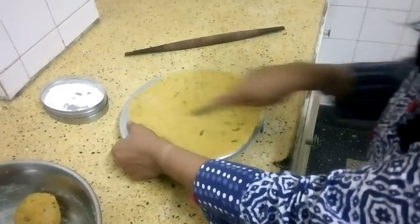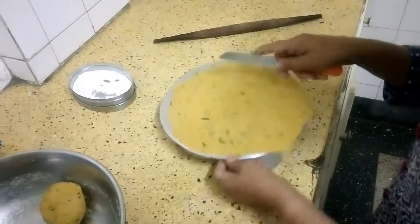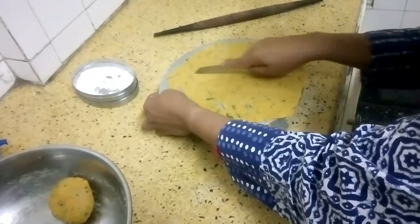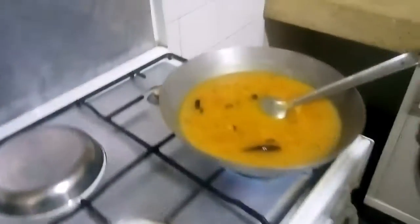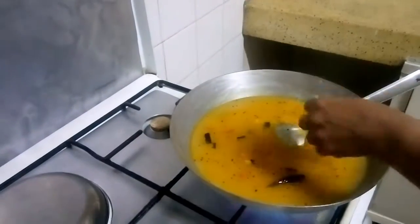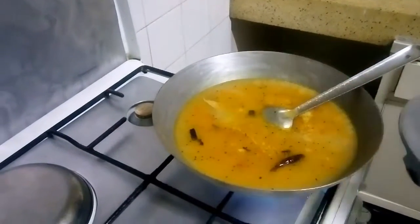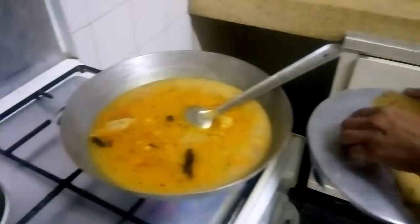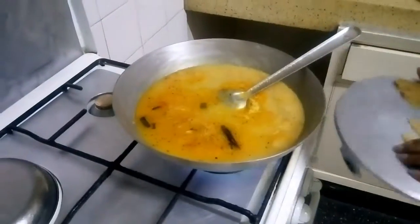Cut the rolled dough into diamond shapes and drop them into the dal. In this manner, roll, cut, and drop the whole dough into the dal.